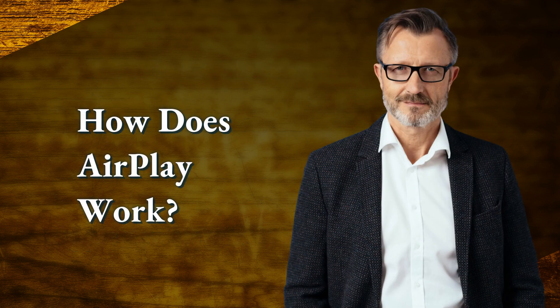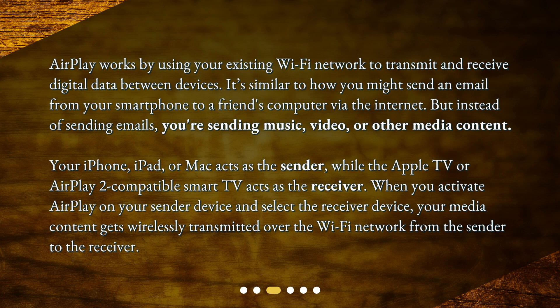How does AirPlay work? AirPlay works by using your existing Wi-Fi network to transmit and receive digital data between devices. It's similar to how you might send an email from your smartphone to a friend's computer via the internet, but instead of sending emails, you're sending music, video, or other media content. Your iPhone, iPad, or Mac acts as the sender, while the Apple TV or AirPlay 2-compatible smart TV acts as the receiver. When you activate AirPlay on your sender device and select the receiver device, your media content gets wirelessly transmitted over the Wi-Fi network from the sender to the receiver.